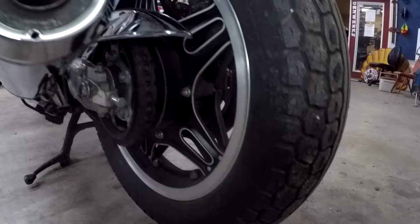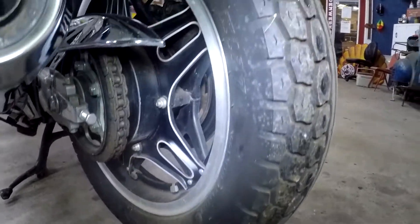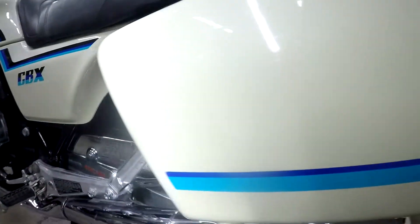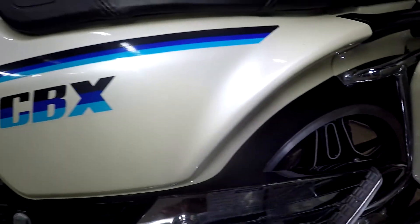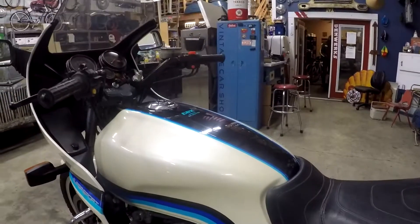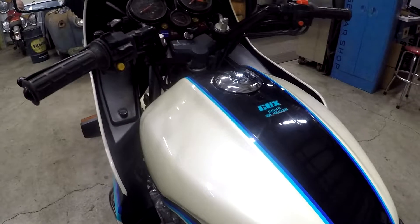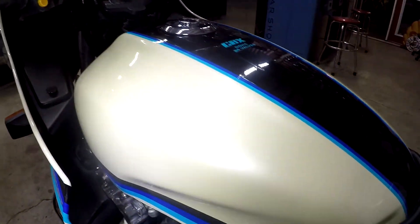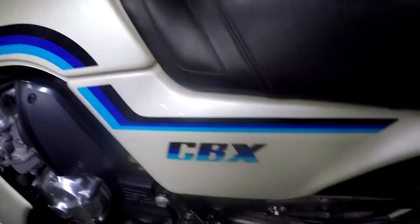I took some photos too. See up underneath here — all real clean. We haven't really detailed anything. It's kind of one of these things where you don't want to do too much detailing. It's just nice to see it in the original state. This is definitely a time capsule and it looks really good.